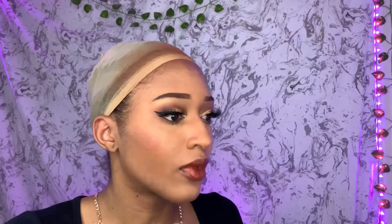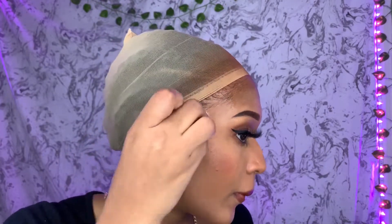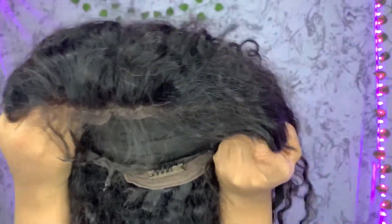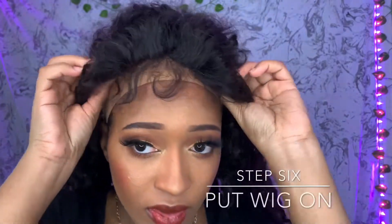Get your alcohol because we're gonna clean our edges and forehead. You're gonna clean your forehead so the glue and the wig can stick together perfectly. Let it dry. This is the wig — it comes with clips inside and adjustable straps. I'm putting on the wig to see how I want it to be placed.